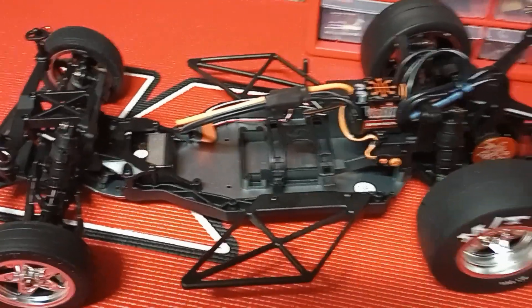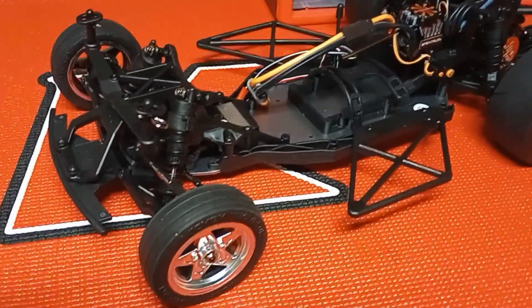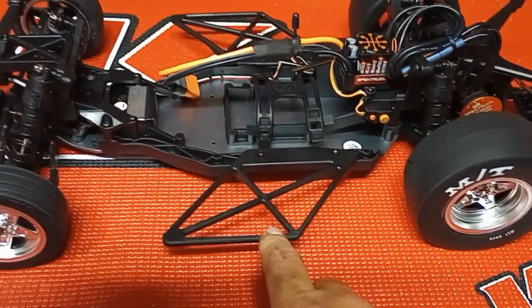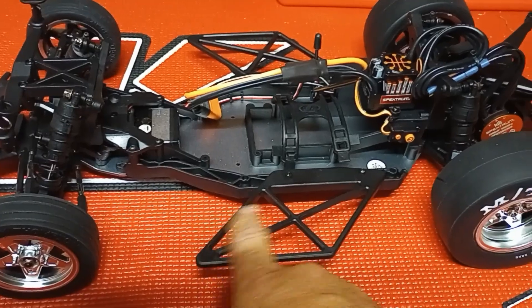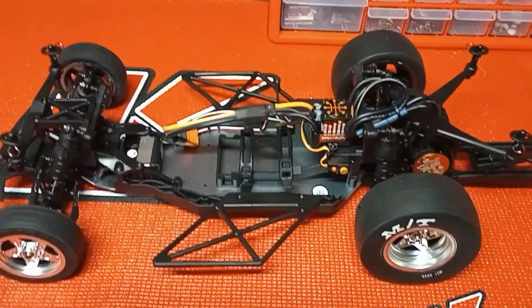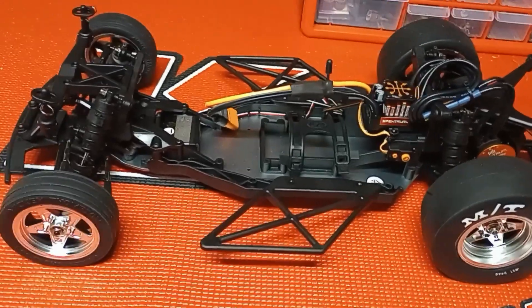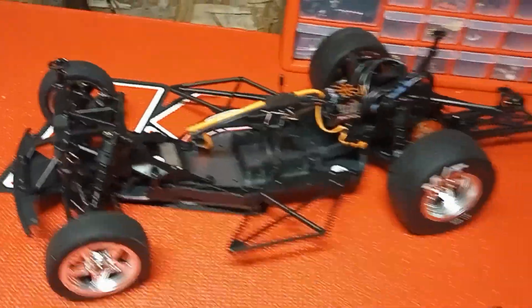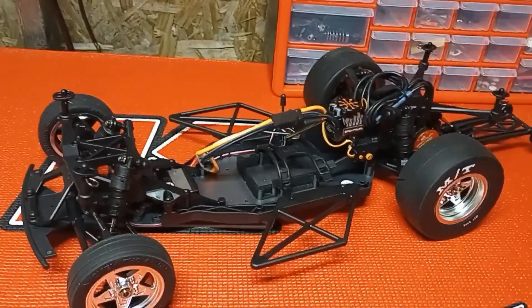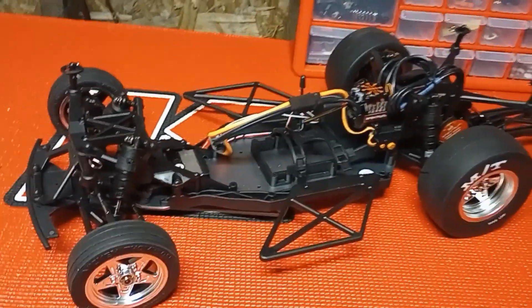I don't know that I'll run 3S, but the option's there. Full bearings all the way throughout, as you'd expect. It will accept other bodies — like the Camaro body — but I believe the side braces on the truck are just about a half-inch wider than the ones for the Camaro, so to swap to the Camaro body you'd have to change those side braces on each side. That brings me to this truck body — it's an absolutely gorgeous piece, but I'm just not a Ford guy. I'm a Mopar guy, so I'm looking at that pretty hard.